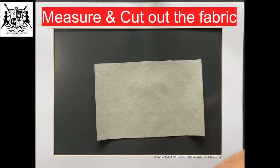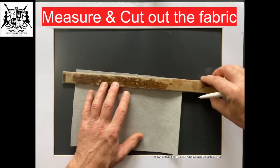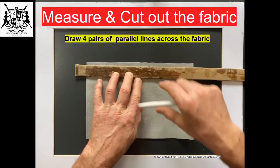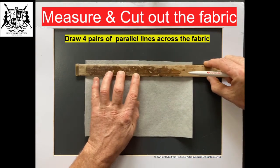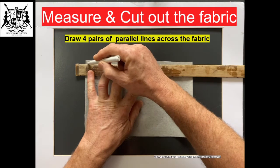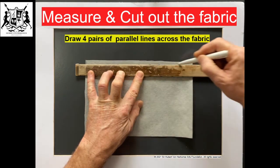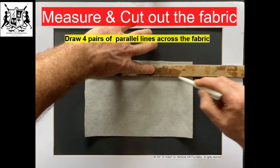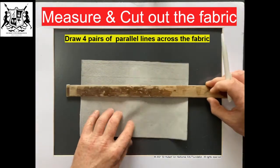Now we're going to do some lines across it. If you have a ruler, we can just do some simple lines using our guides. Go the other side of the ruler — good. Then leave a space and do another one underneath.